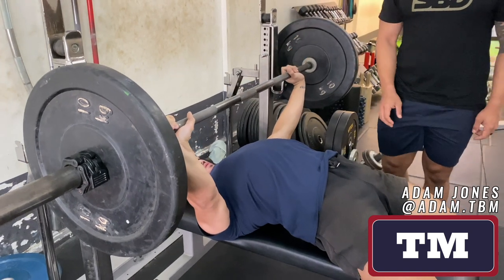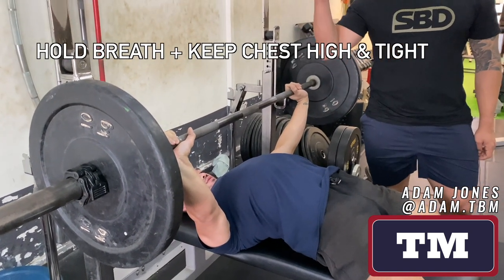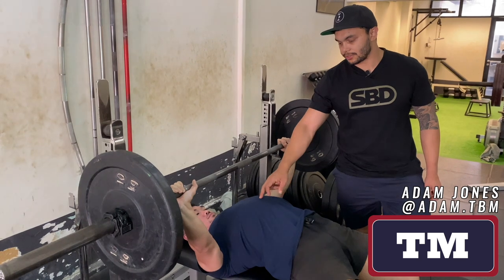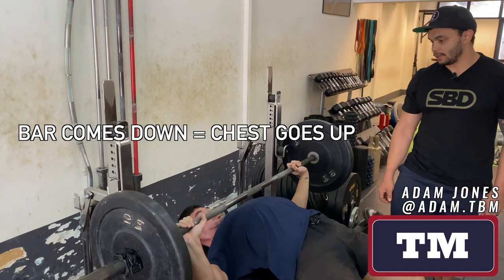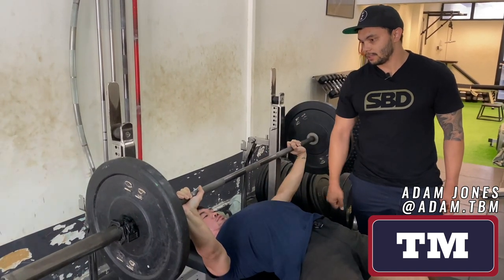From here, he's going to hold that breath, and then in competition when he gets the start command or whenever he's ready to go, he's going to top off that brace and pull that solar plexus to the bar — maintaining, pulling his chest up to the bar while descending the bar down, keeping that arch up, then press back and rack.